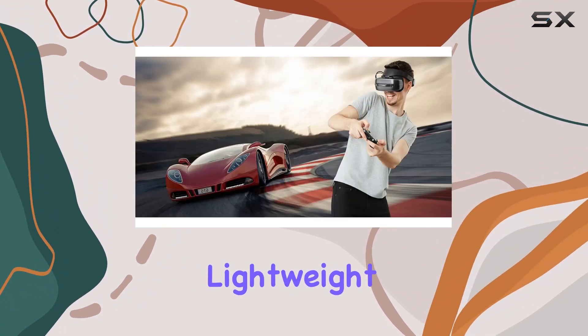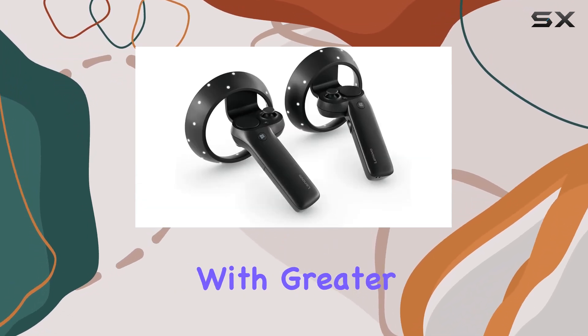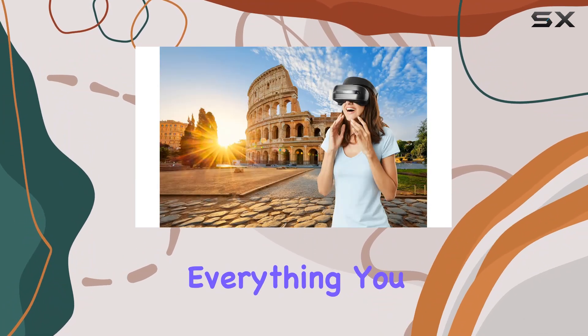Speaking of the motion controllers, they're a game changer. Lightweight and ergonomically designed, they're automatically tracked by the headset sensors, providing you with greater freedom to navigate and interact with virtual environments like never before.